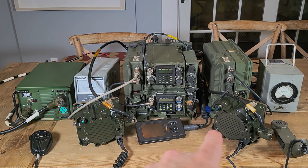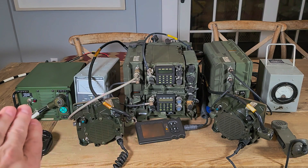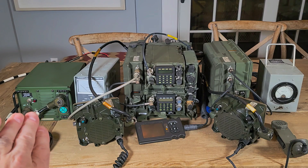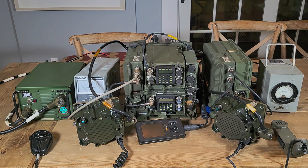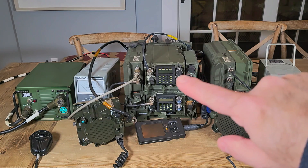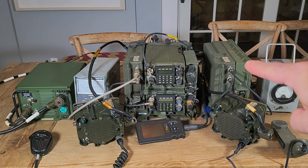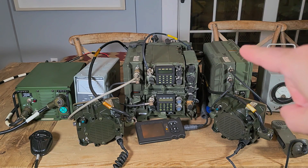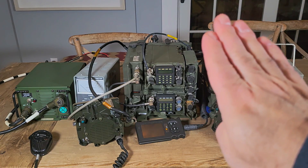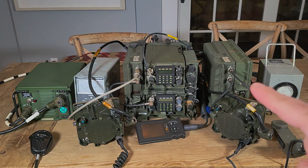Here's another speaker for the other radio. Everything on the left side is the bottom radio, which is the A radio. Everything on the top — this radio here — is on the right side. That's the separate 50-watt amplifier, which makes this a 92. Without this amplifier, it's a VRC-91. The second amplifier makes it a VRC-92.